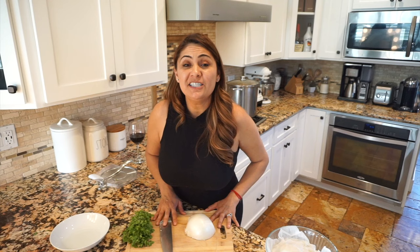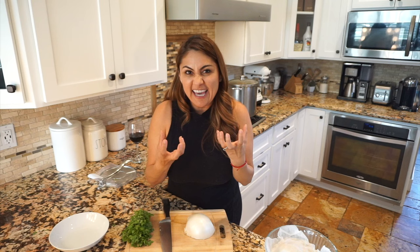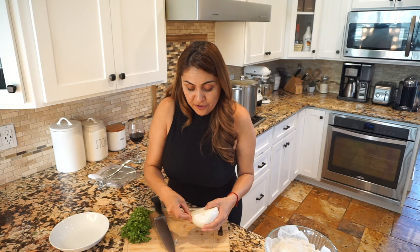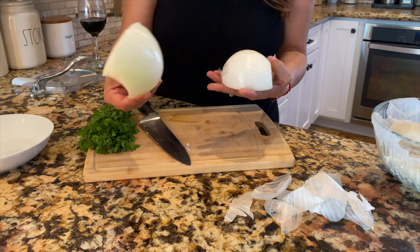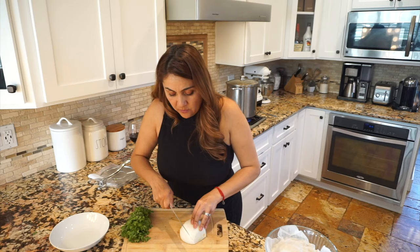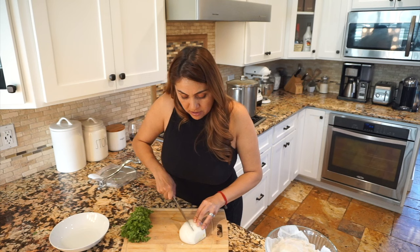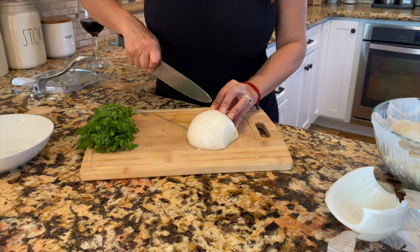Our meat is about done — it just needs another 20 minutes. I'm going to start cutting my veggies. I'm going to be cutting this white onion, which is going to be the topping on your birria. I like to peel the very first layer of my onion. When you add onion as a topping, you want to make sure you cut it really small — you don't want big chunks of raw onion. You want it nice and fine.